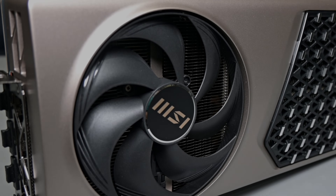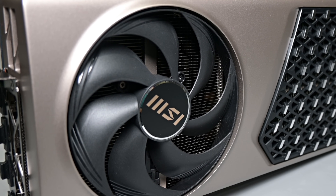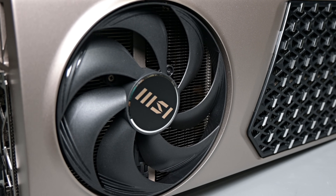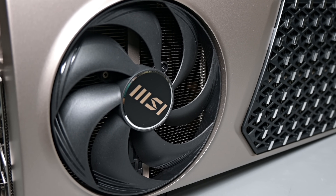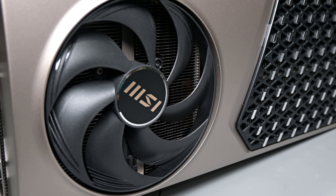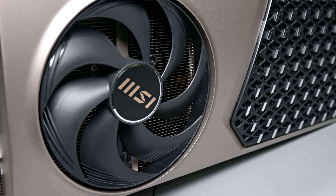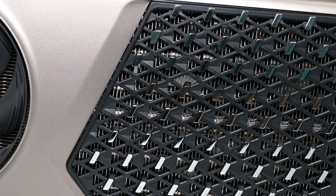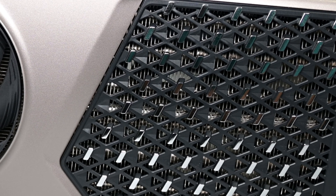This is the MSI RTX 5080 Expert, and it's definitely one of the most unique and elegant looking GPUs I have gotten my hands on. It's quite different from the gamer-oriented cards we've looked at from MSI in the past, as it's targeted more towards the professional and creator demographic, doing away with the flashy extra noise you're accustomed to.